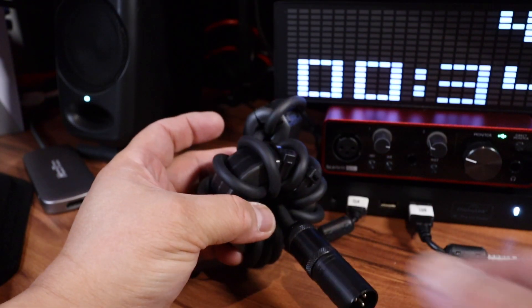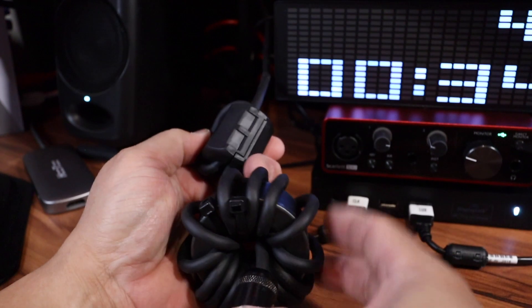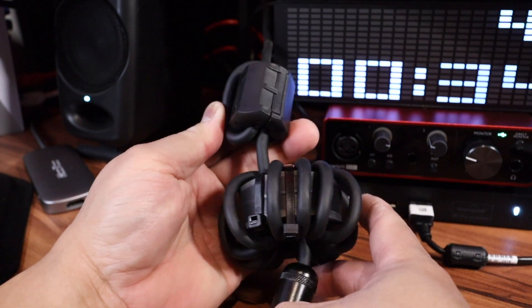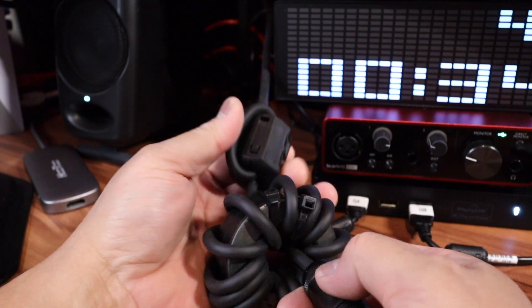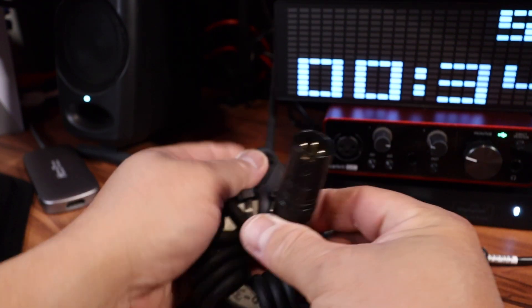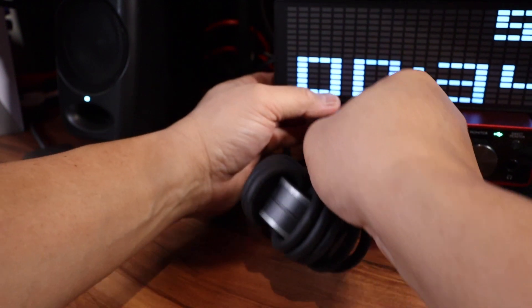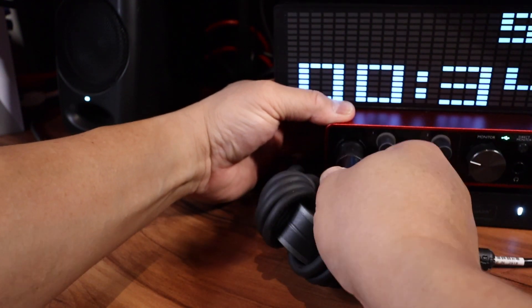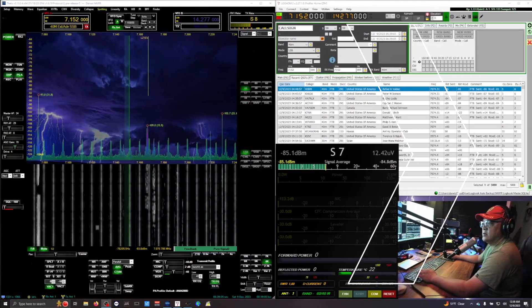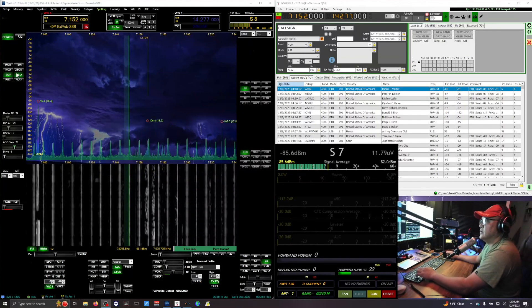I decided to go ahead and add one more, but this time with a ferrite. And to the XLR it's going to fit right there at the connector. Here comes the audio — the frequency's been clear.